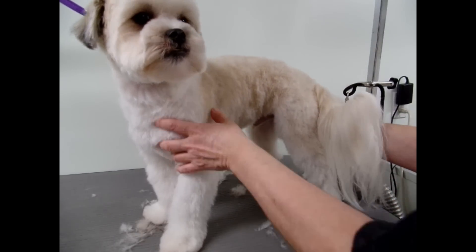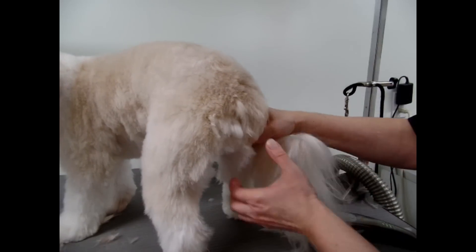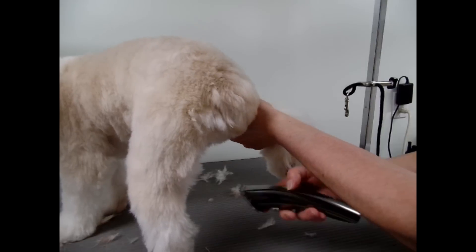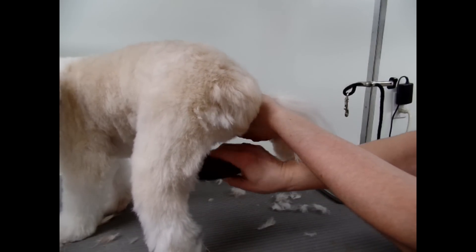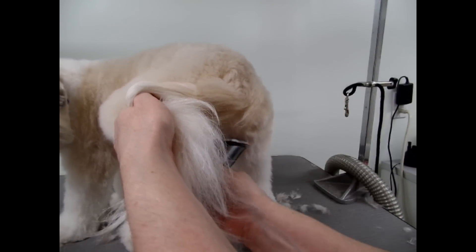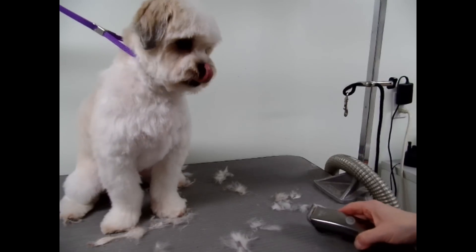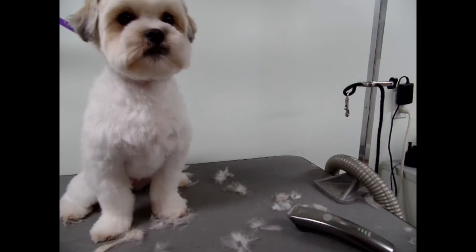You can also turn them backwards like this and go inside without lifting the leg too high. Sometimes you can't even bend the legs at all, so you just have to do your best to get in there.